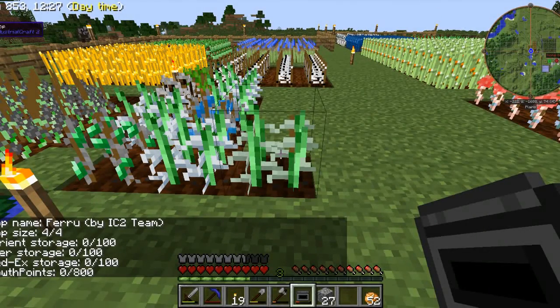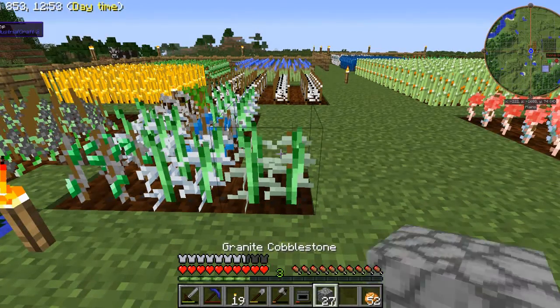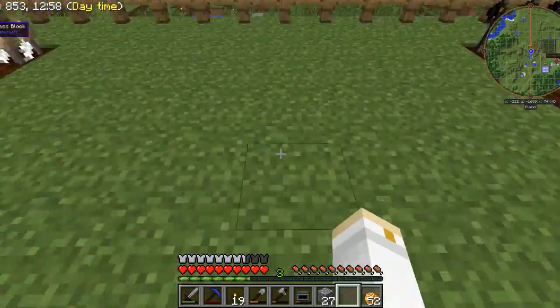This is the ferru plant. When you harvest it, you're supposed to get a ferru leaf, or you have a chance of getting a ferru leaf. In fact, there is an achievement for doing so. I have harvested this plant about a dozen times and have not gotten a ferru leaf. It is extremely frustrating. And still, no ferru leaf.